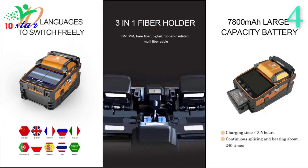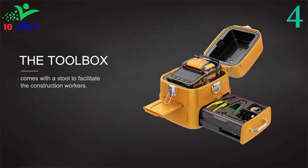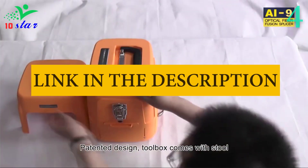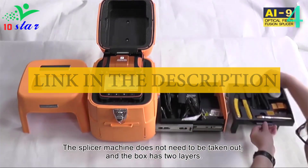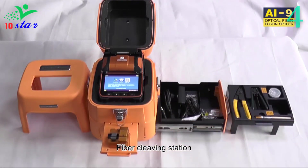The built-in LED lamp enables the operator to work even without any other light source. The splicing machine offers various programs and an auto mode that works well in most situations. The housing body is made of metal, underneath covered with rubber protection. The splicing chamber and heater cover are made of high-quality plastics.